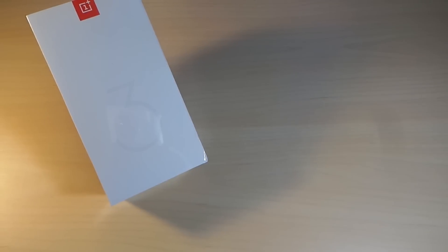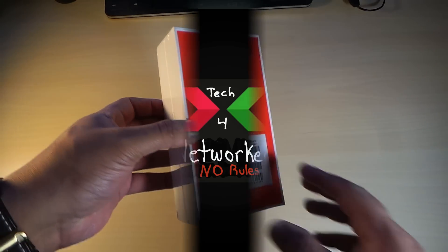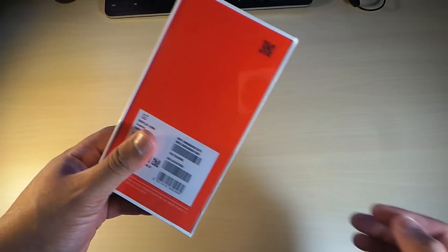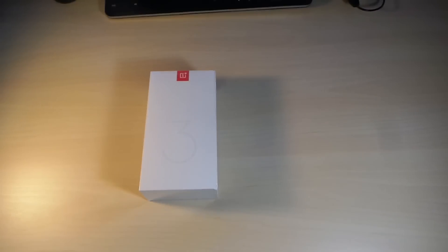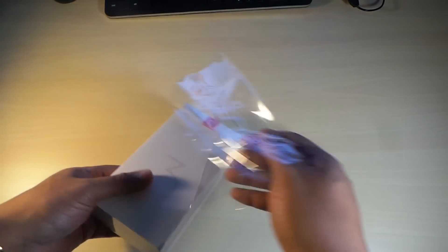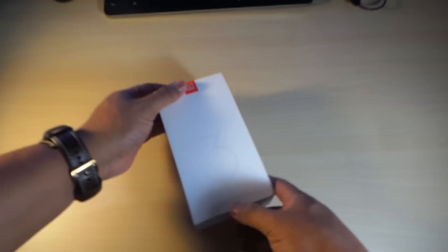Alright guys, we're back with another one and this is the OnePlus 3. It took a while but it's finally here. We have a '3' on the box, a OnePlus logo, OnePlus 3 on the sides, and on the back a nice red design. It's a really premium-looking box. This is a mid-range budget phone that we're going to run like a flagship without breaking your pocket.